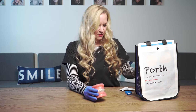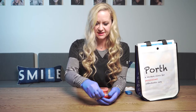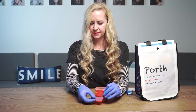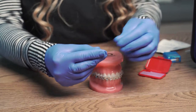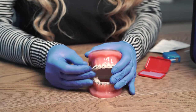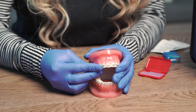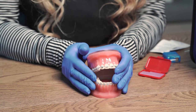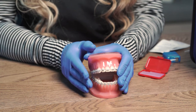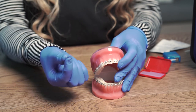The braces may rub and cause discomfort on the cheeks. We will provide you wax, which will come in little strips. Grab a small piece of the wax and roll it up into a little ball. If you have any areas that are rubbing and causing sores, dry the area off as best as you can, apply the wax on there, and gently mold it around the brace. That will make it more comfortable for your lip and cheek. To remove it, you can use a toothbrush or your fingers.